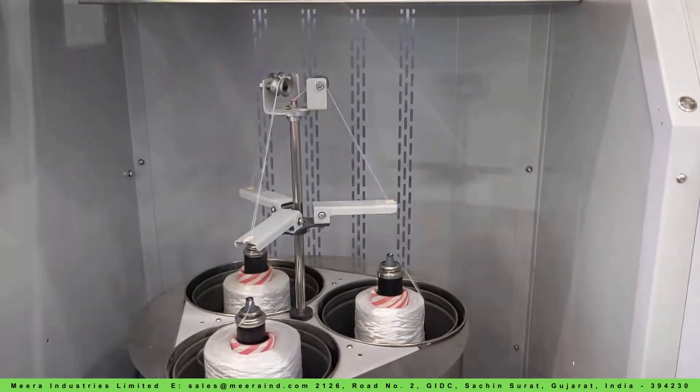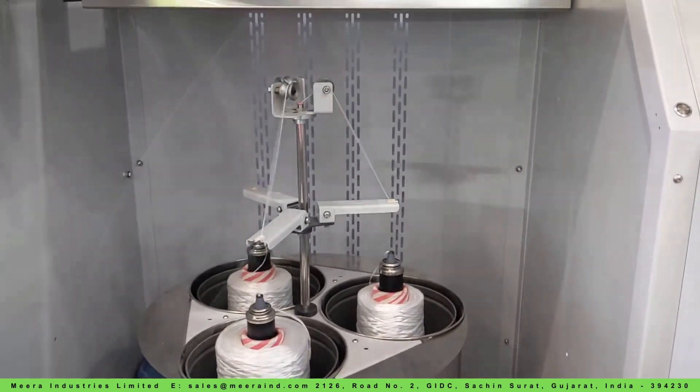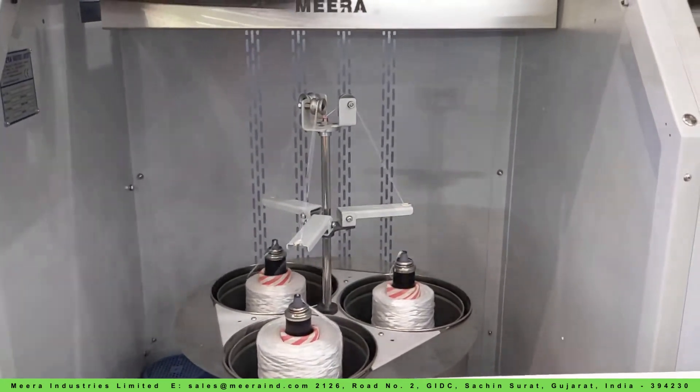TPRS twisters are versatile, accommodating yarn types such as polyester, nylon, PPMF, PP tape, spun, and cotton.